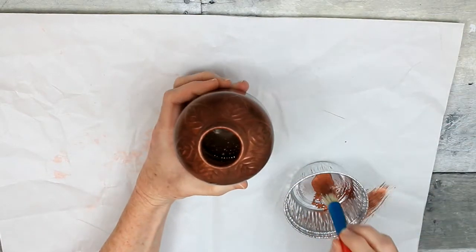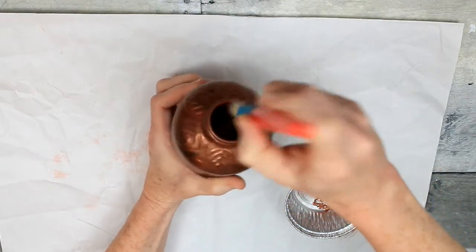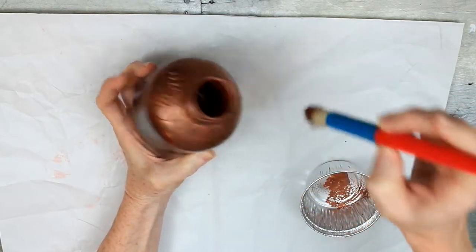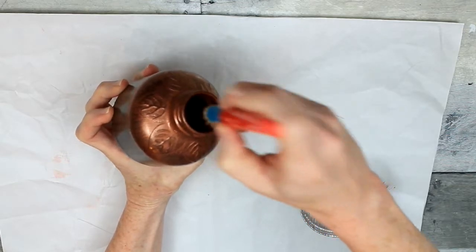I already had all the paints on hand. I just bought the juice for my son — he drank the juice out of it, and then I had the bottle, which was going to be thrown into the trash. So I got to use it, and now it's part of my fall decor, as you'll see shortly.